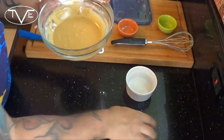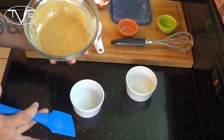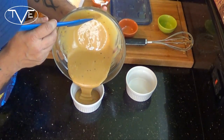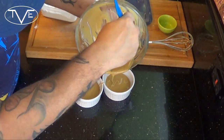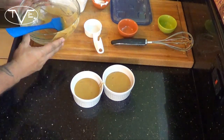Once everything's mixed all nice and smooth, I'm going to go ahead and put these in my ramekins. You can use a coffee mug, a ramekin, whatever you want — just remember, only fill it about halfway to leave the cake room to rise. Now we're going to put these in the microwave for about a minute and a half to two minutes apiece. Make sure you cook them separately because cooked together they won't cook properly.